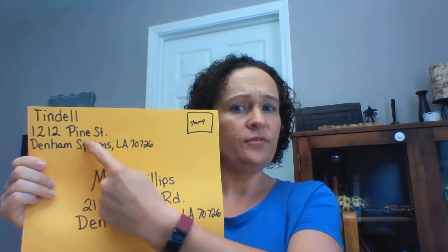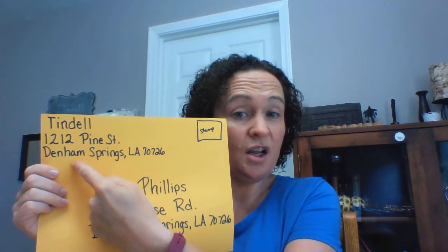Make sure you save space for your stamp. Now, if you have a long city name and your handwriting is big and you can't fit it all on one line, sometimes people will put the zip code — like 70726 — underneath and make a fourth line. That's okay. Also, if you live in an apartment, you add that underneath your street address: like 1212 Pine Street, then on the next line apartment number B17, and then your city, state, and zip code.